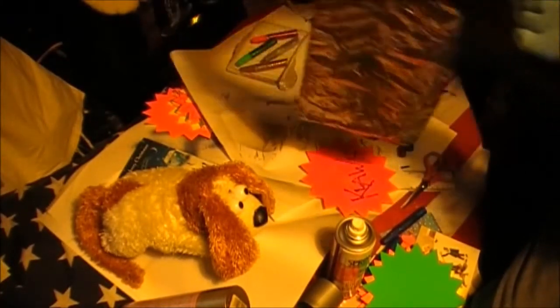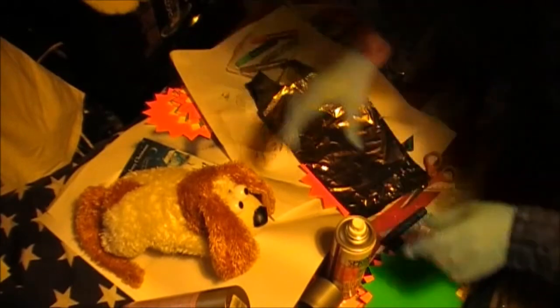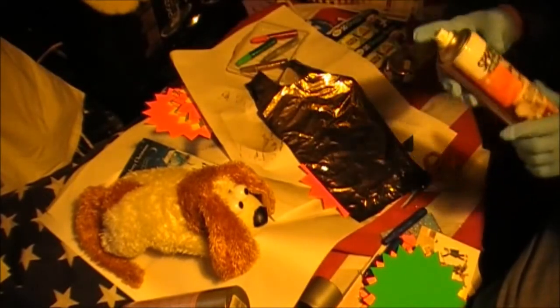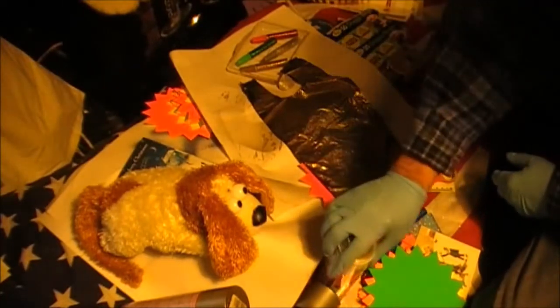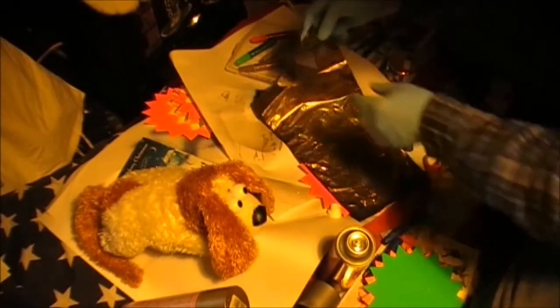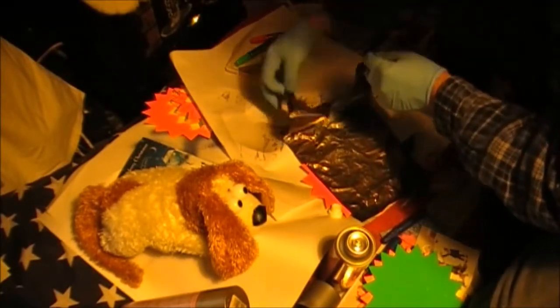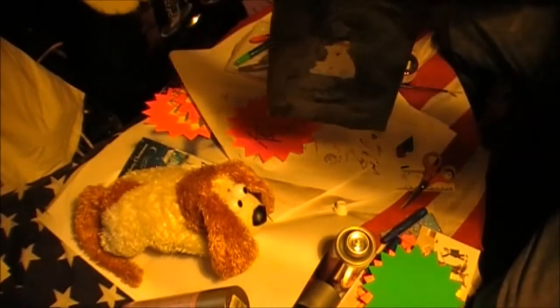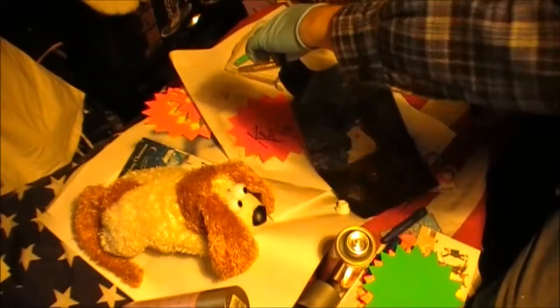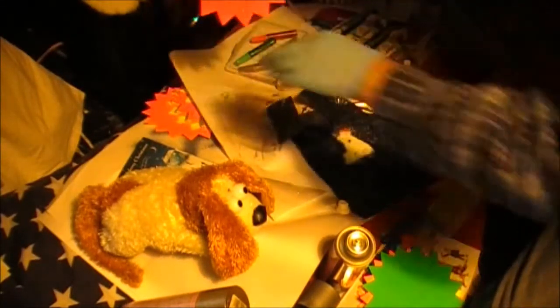Which I think we could give a little bit more spray to. There we go. And that is the finished article for tonight. That's this — for Claws.